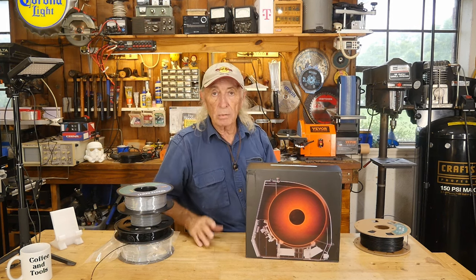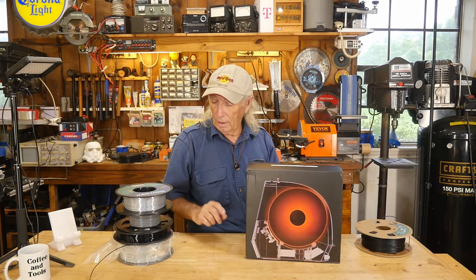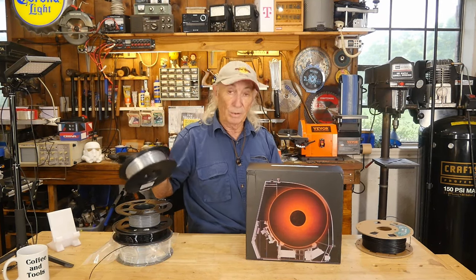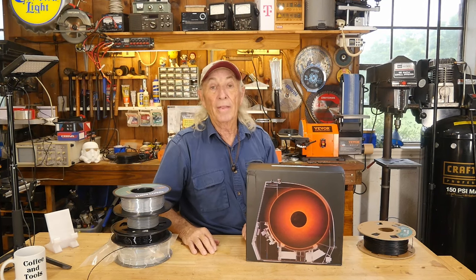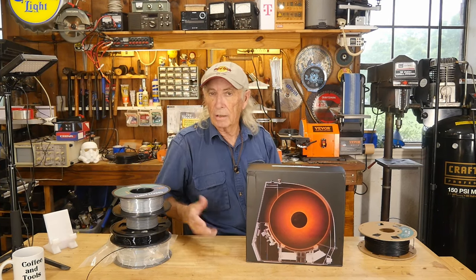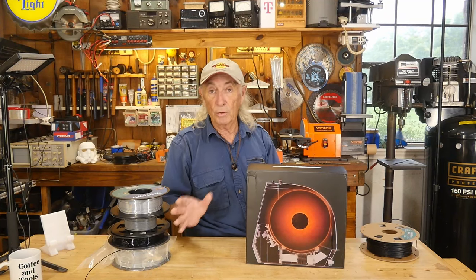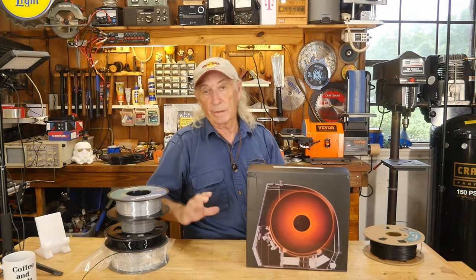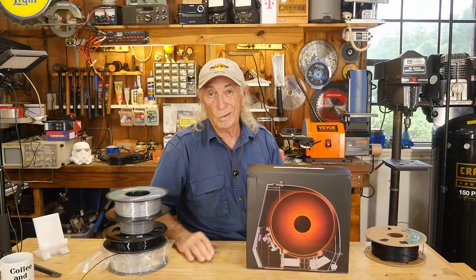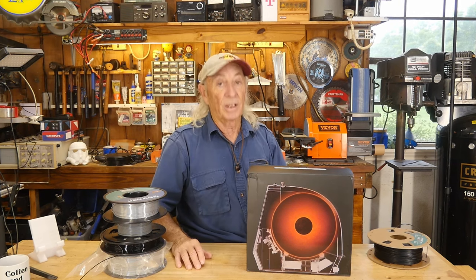I've got a problem here. I'm in Texas and the humidity here is horrible, and humidity and filament don't like each other. It gets into that filament and then my prints start to get kind of funky looking. If I get brand new fresh filament and throw it on the machine, I get a good print. But if I grab an old spool that's been laying around for months, I can't even get the stuff to stick to the bed. I can't get it to print, and when it does print, it's nasty looking because of humidity.